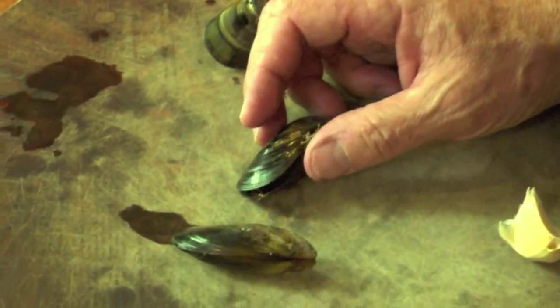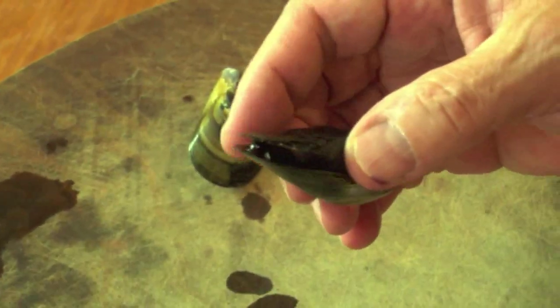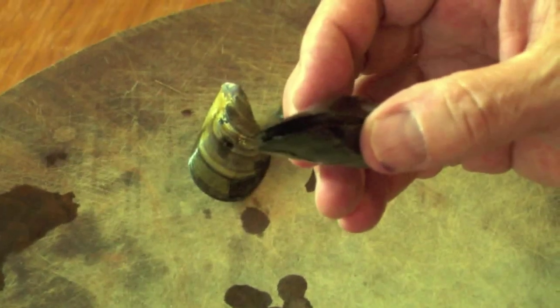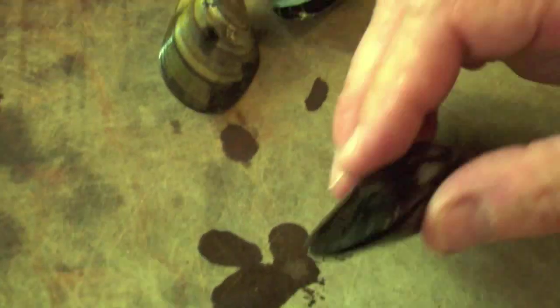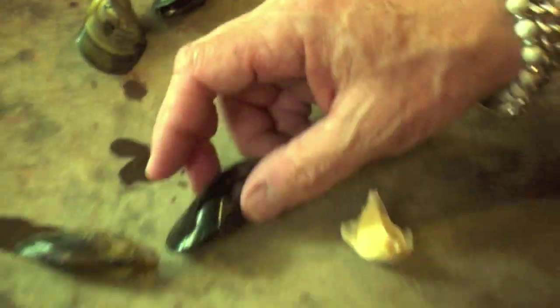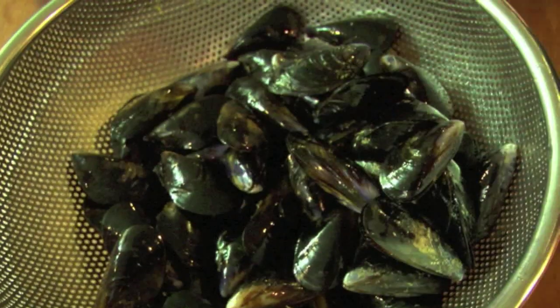Rest in peace, mussels. Let me find a mussel in here that's open, because they've been sitting a little bit. Here's this guy. Look — give Max a chance to focus. It's open a little bit. Watch. It's going? Kind of, it's going a little bit. Whoa, there you go. Pull back a little. There you go. But see, these guys have all been jostled just recently. Meanwhile, I'm burning in here.